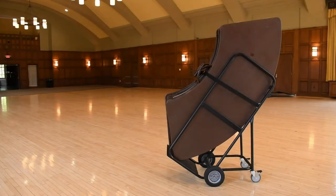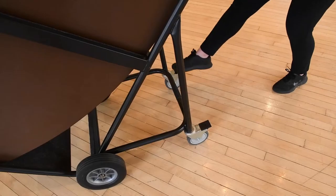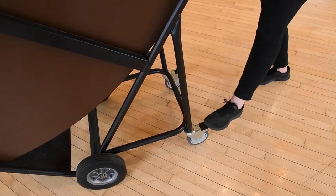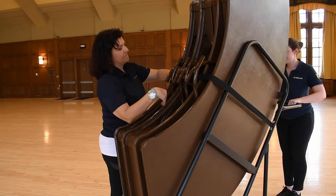To unload serpentines from their cart, you need two people: one person to hold the cart steady and lock it into place, and a second person to unstrap the tables and begin to remove the tables from the cart.